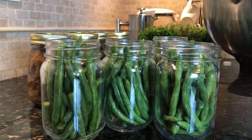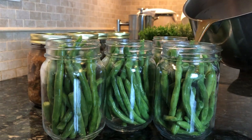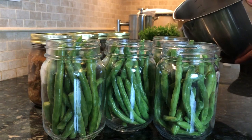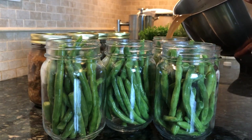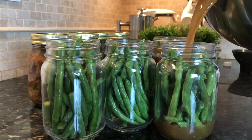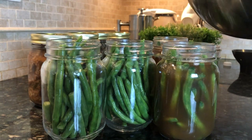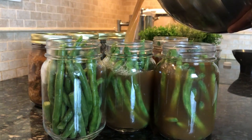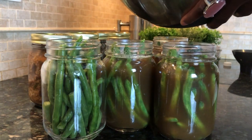I had extra broth, which was no problem. I simply pulled some jars and filled them with some fresh green beans I had on hand and separately canned those. Have you ever had green beans in a chicken French onion broth? It's so tasty. I used the remaining broth in place of water to cook my brown rice for dinner and it added so much flavor.